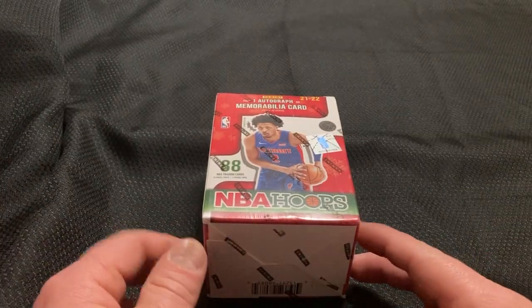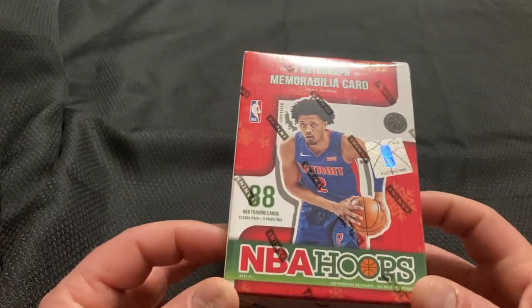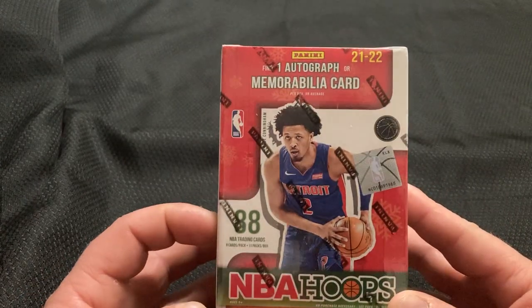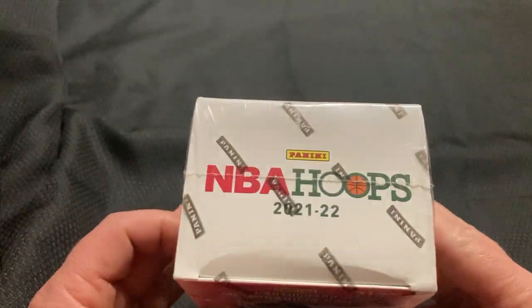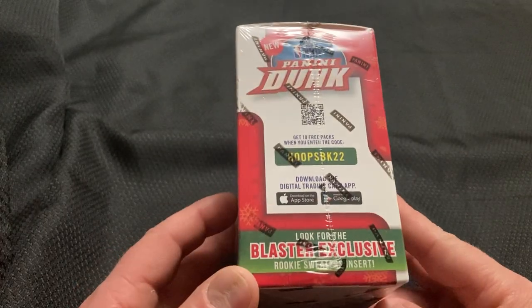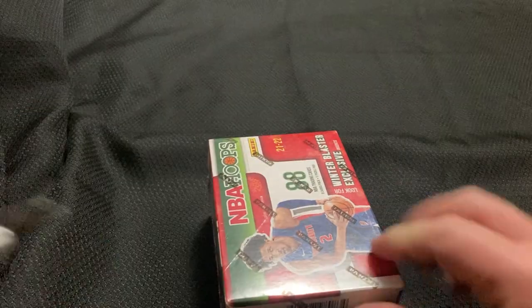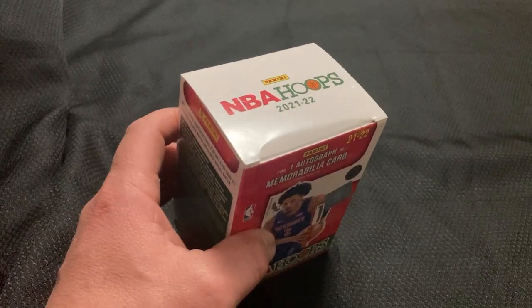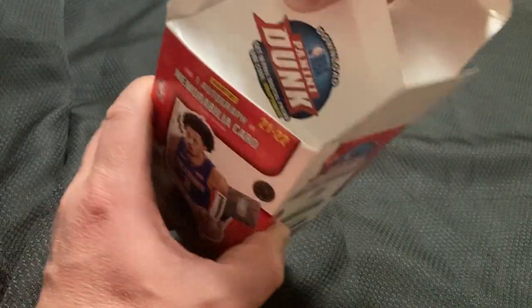Welcome everybody to Quick Rips with Derek, where we open up a product in as close to the last possible moment as we can. We're just going to be opening up a very quick one. This is the 21-22 NBA Hoops Winter Holiday Blaster Box. Let's see what we get. Looking for one auto or mem card in there.